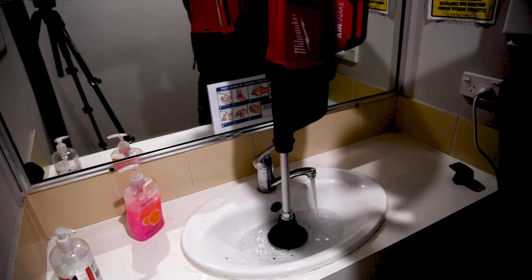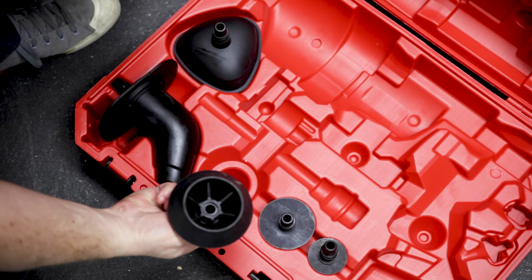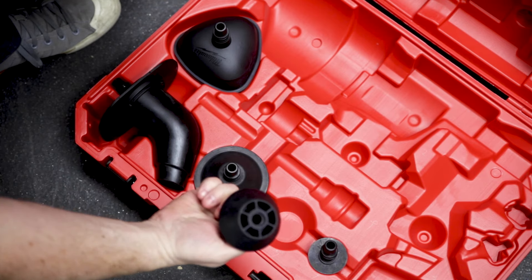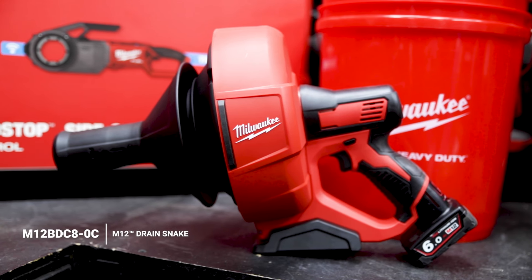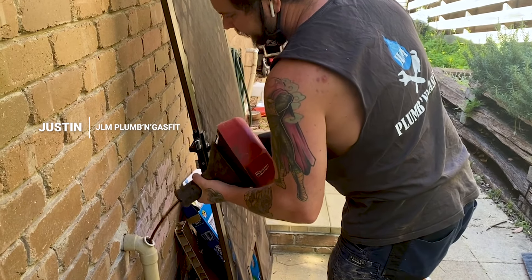Pro tip: start low and work your way up in increments of 10 PSI. It goes up to 50 PSI for longer runs, and it comes with a range of plugs to suit whatever the application — from toilets to sinks and drains. If the blockage is a bit more substantial, the M12 Drain Snake is great for up to 60mm drain lines.